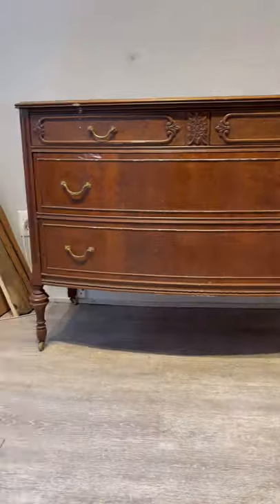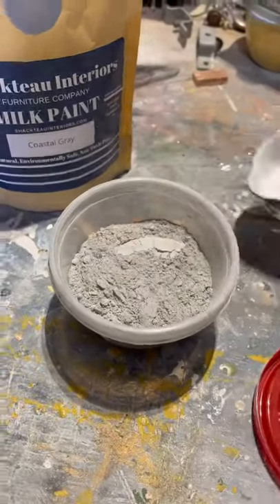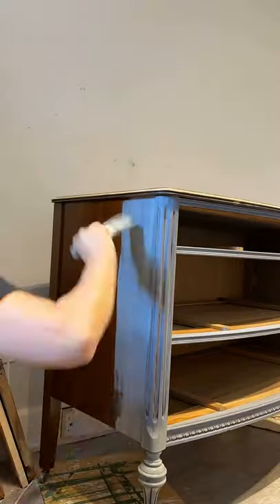Hi friends, check out this amazing transformation! I used Chacto Interiors milk paint in the color Coastal Gray. After I mixed my paint, I also added in the extra bond, and then I painted two coats.